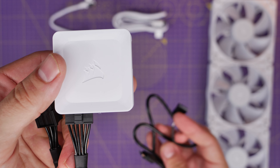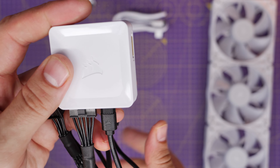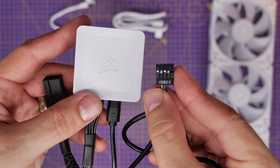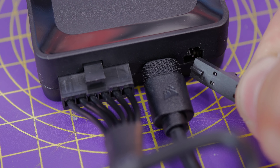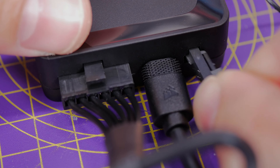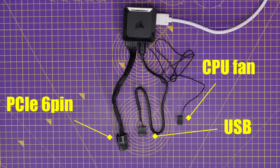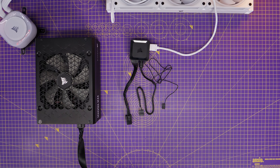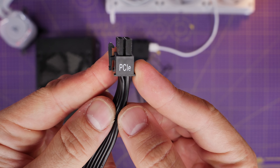There's also a micro USB cable that plugs in and then needs to be plugged into your motherboard, which will allow you to control the system via Corsair's iCue software. For the cooler, there's an additional small cable which plugs in on the right-hand side, and that connects up to the CPU fan header on your motherboard. So those are going to plug into three different points: power supply and motherboard.